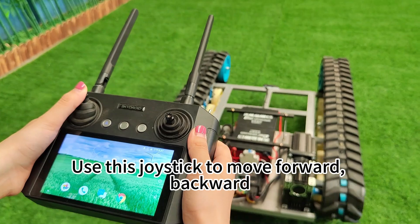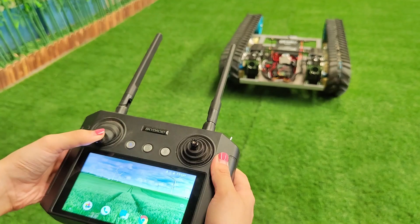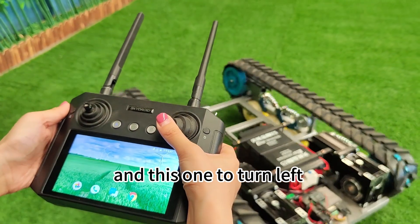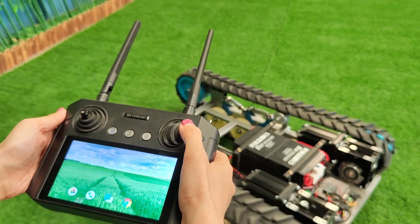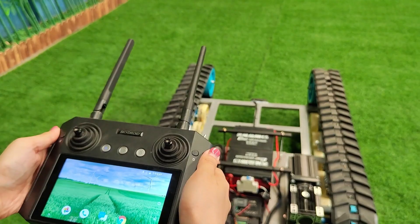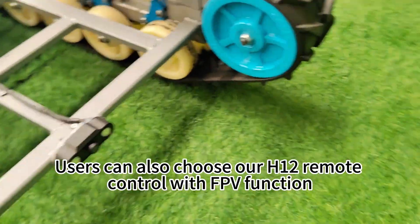Use this joystick to move forward and backward, and this one to turn left and turn right. Users can also choose our H12 remote control with FPV function.